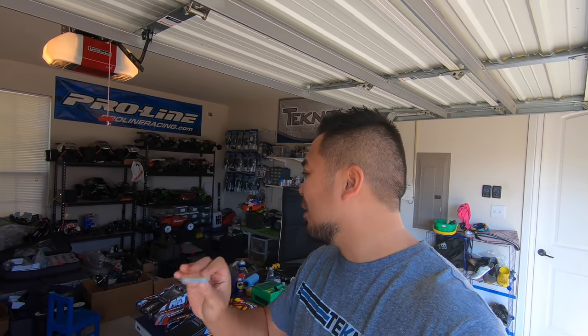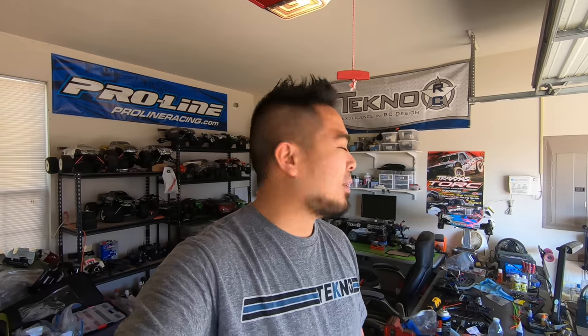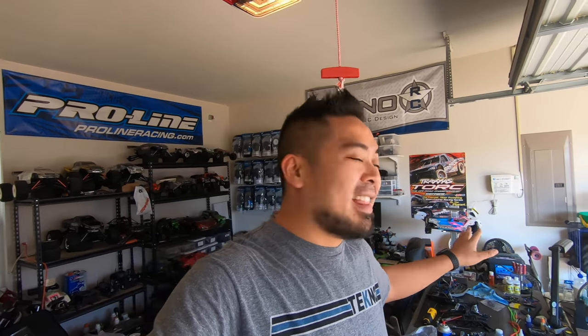I got the SD card for the super cheap action camera. I'll put the order link in the description below — it was only about $12 for two SD cards. I got a 32 gig card that should be good enough for about two hours, so I'll be able to start recording with that thing and you guys can see what it's capable of.